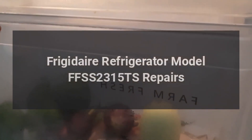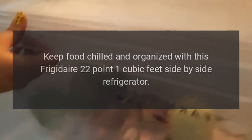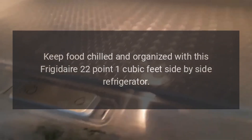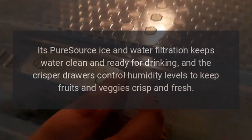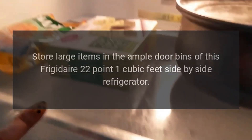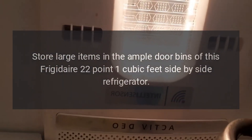Frigidaire Refrigerator Model FFSS-2315TS Repairs. Keep food chilled and organized with this Frigidaire 22.1 cubic feet side-by-side refrigerator. Its pure source ice and water filtration keeps water clean and ready for drinking, and the crisper drawers control humidity levels to keep fruits and veggies crisp and fresh. Store large items in the ample door bins of this Frigidaire 22.1 cubic feet side-by-side refrigerator.